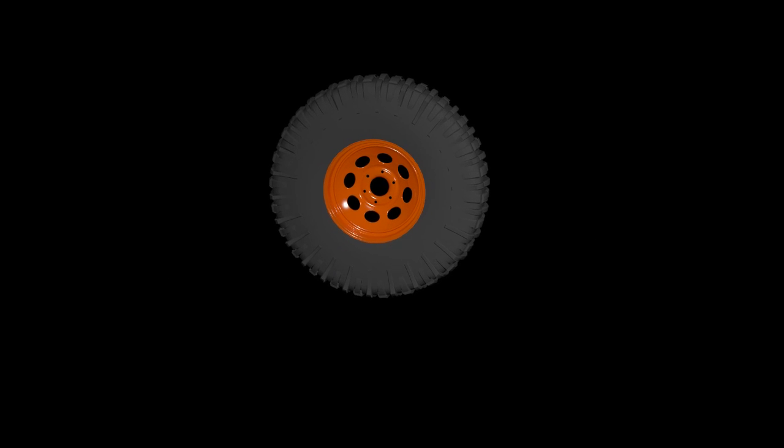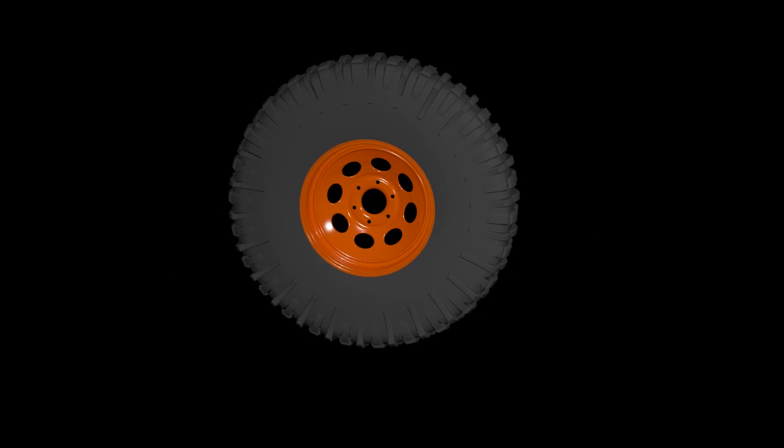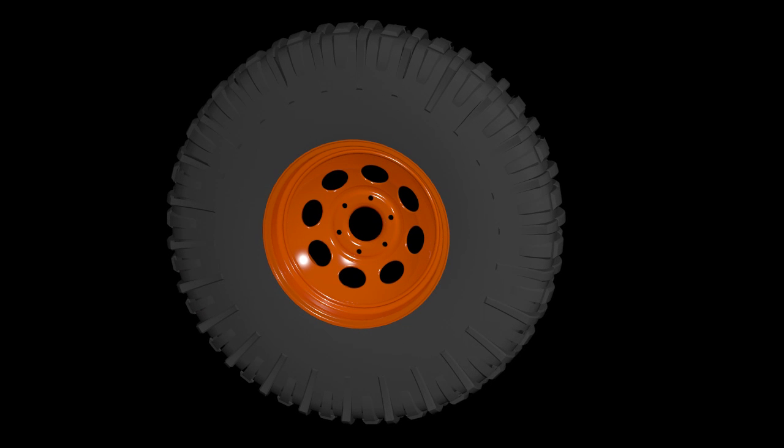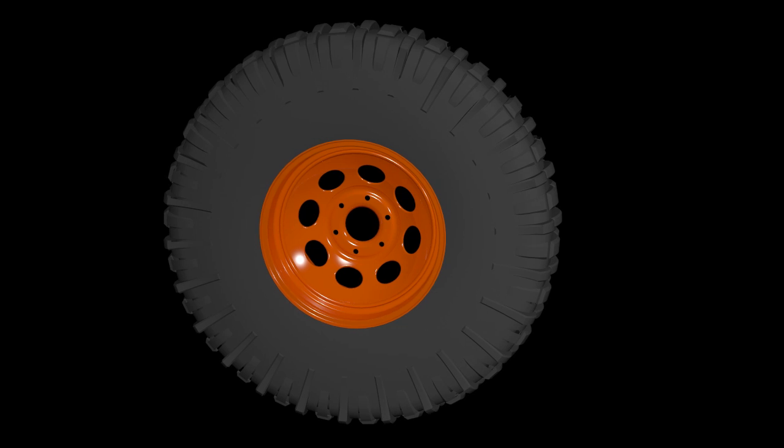One of the questions we are often asked is how do bead locks work? To answer that question we need to first understand how tires are normally mounted. The standard method of mounting a tire uses air pressure and friction to keep the tire bead in place against the inside lip of the wheel.